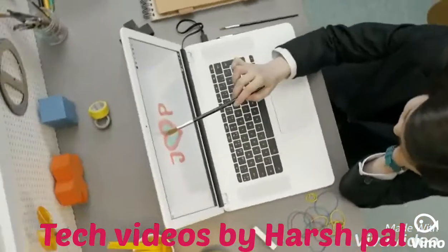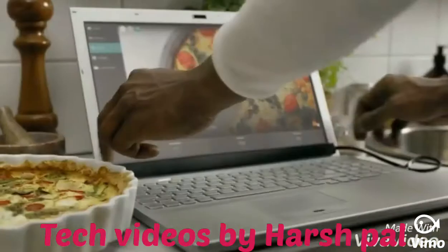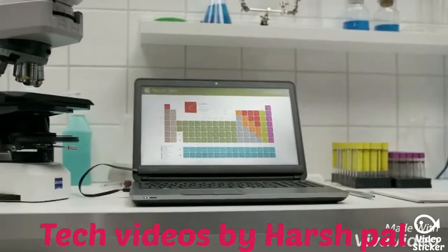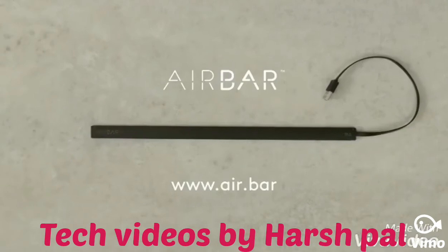You get the idea. With Air Bar you get touch gestures when you need them. It's easy to attach, it's sleek, and you can unplug it when you want to. Best of all, there's no manual, no installation — it's plug-and-touch. It just works. Air Bar: plug-and-touch when you need it.